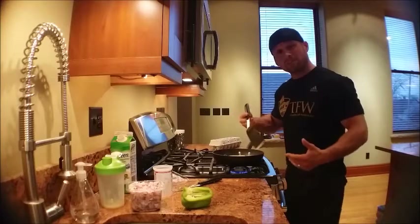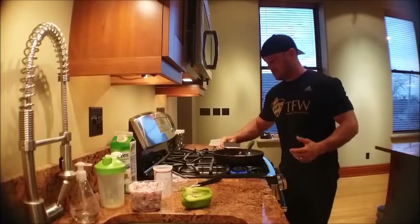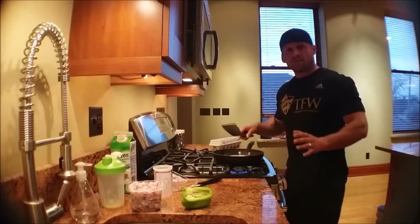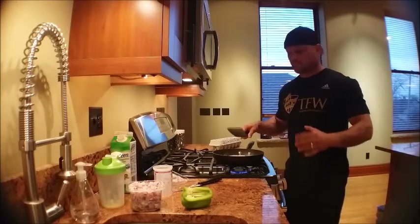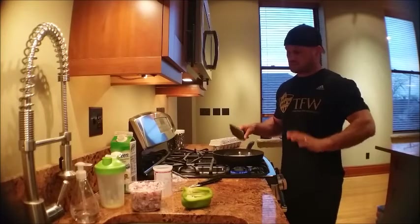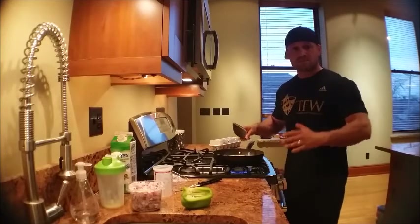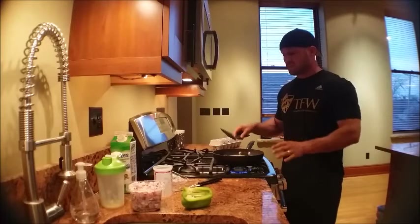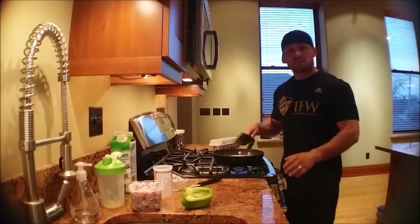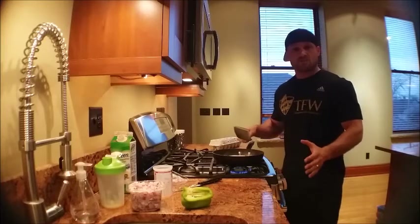One thing that I've found helps me a lot is having the right equipment. Never ever could I cook eggs before we got a new set of pans — totally different experience. Same stove, same utensils, same spatula, new set of pans. It doesn't stick, it cooks right, cleans up easy. You gotta have the right tools for the job.